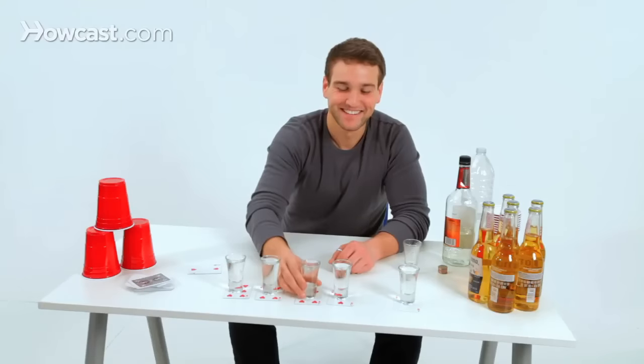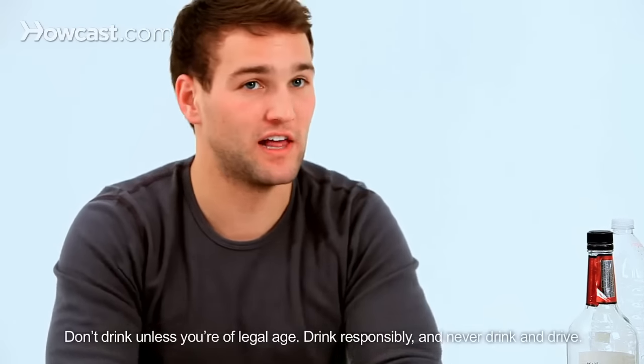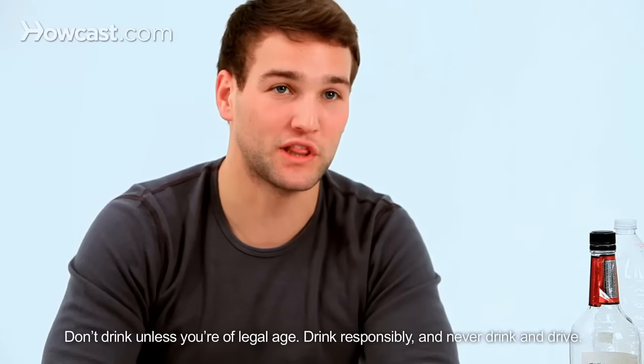When a person finally gets the 151, they shoot it and they've lost the game. They're therefore eliminated and the rest of the players keep playing until no one's left. That's how you play Russian Roulette with liquor.